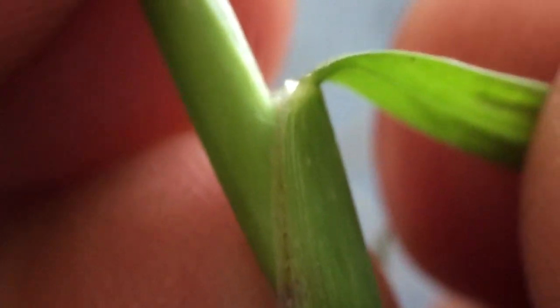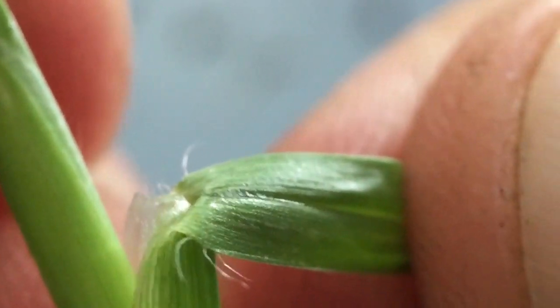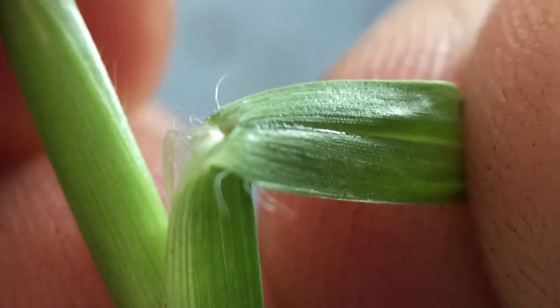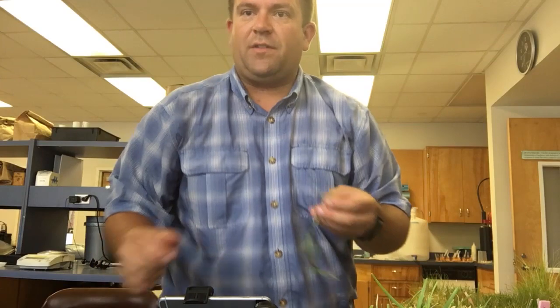The ligule is the important part of distinguishing carpet from centipede, because with centipede we had that really dense grouping of hairs. With carpet grass, all we have are just a few little hairs right there — just a few hairs at the margin of the leaf, maybe a little at the ligule, but nothing compared to what we saw with centipede grass.